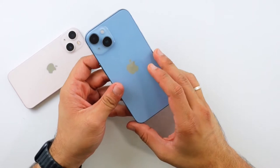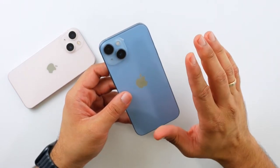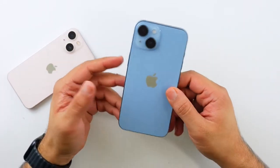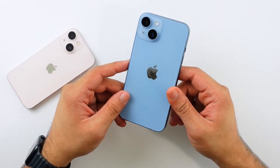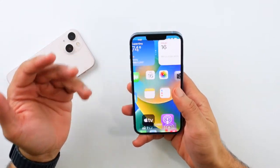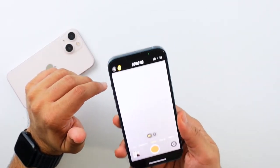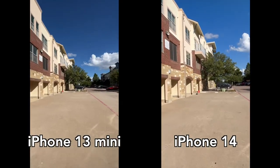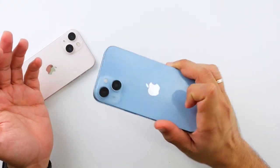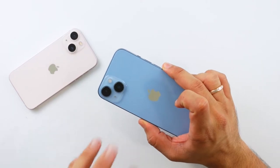What does the 14 offer that the 13 doesn't? The answer is difficult. There's a small chipset upgrade, six gigabytes of RAM versus four, a slightly improved camera, and crash detection. Is it worth a hundred extra dollars? I genuinely can't answer that right now, because I don't know if that camera is worth it for most people. The speakers on the 14 are also noticeably louder — they just feel so much nicer.